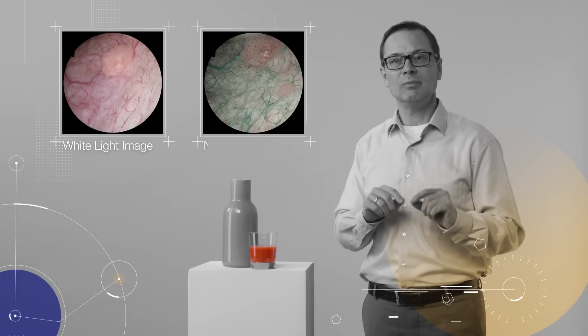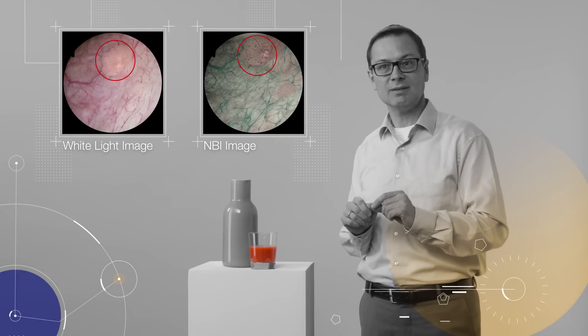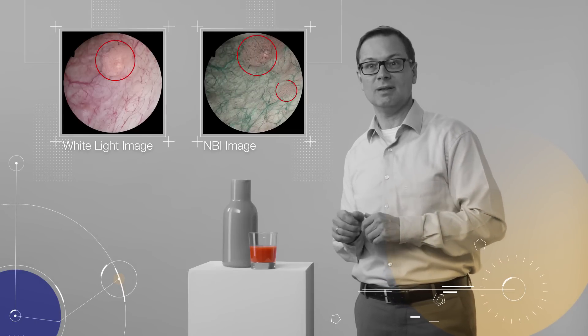Now, why is this so important? Well, small tumors are often surrounded by a larger number of blood vessels. And that's why NBI can help to detect and analyze these areas.